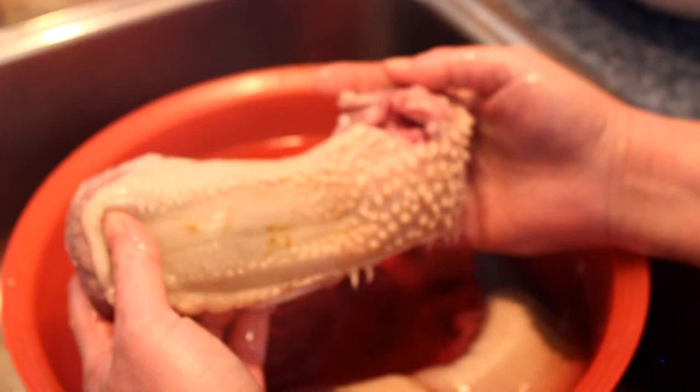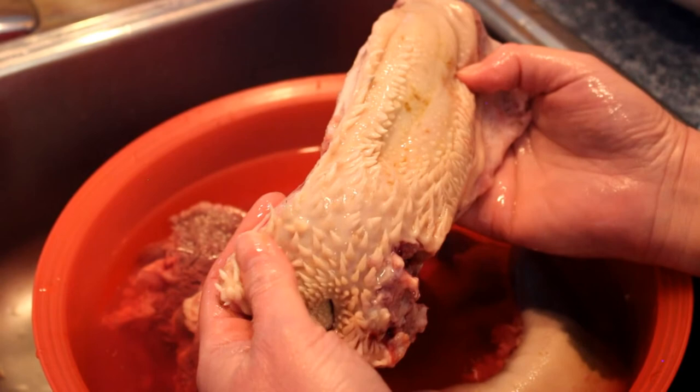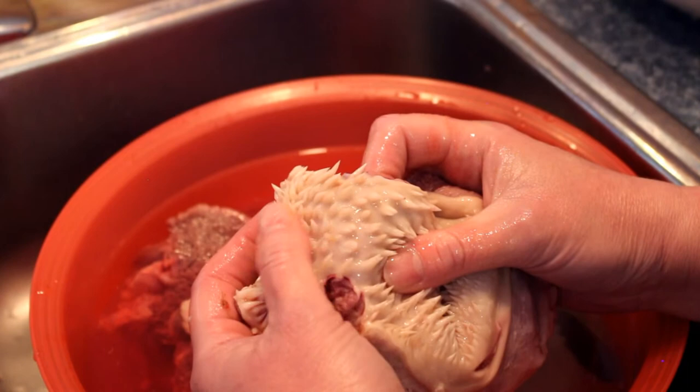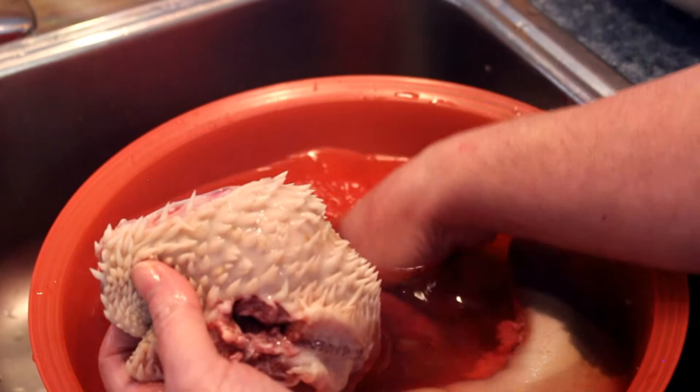Believe it or not, these are the lips. I'm not sure how that works, but these are the lips. This is just the weirdest thing. I love my lips! This feels really weird. It feels like getting kissed by a cow.